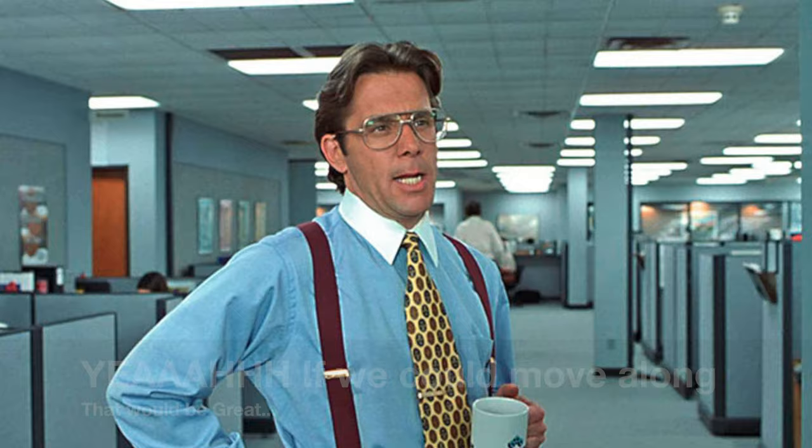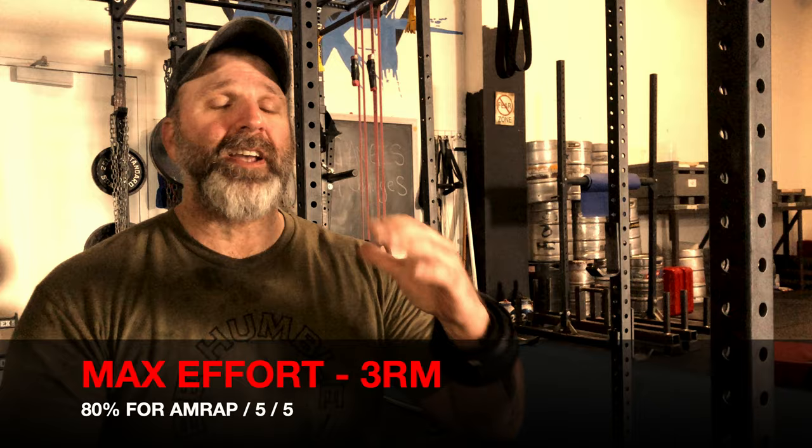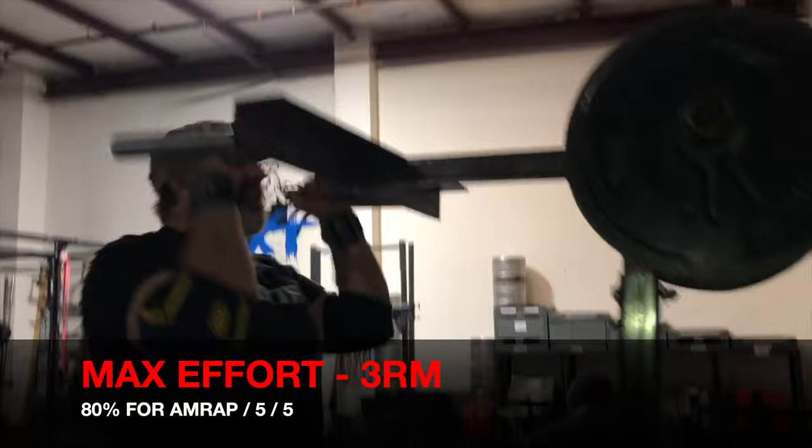My max effort days have been going along smoothly. I'll find a three-rep max, and then from there I'll use that same lift scaled back to 80%, and get rep work in. The first set is an all-out set going for as many reps as possible, then two more sets of five. I'm finding that every single workout I'm able to get at least a minimum of five reps for all sets, and on some of those all-out sets I'm getting seven, eight, even up towards ten reps. I've really found my sweet spot with the max effort days.